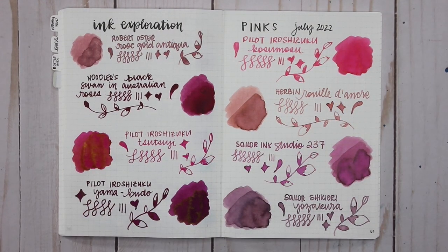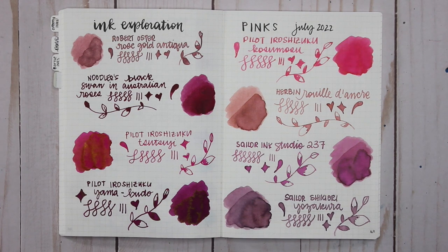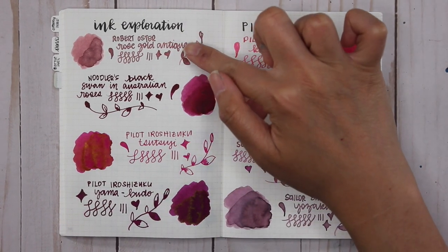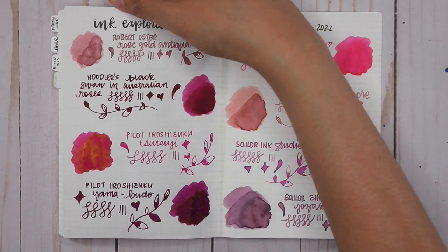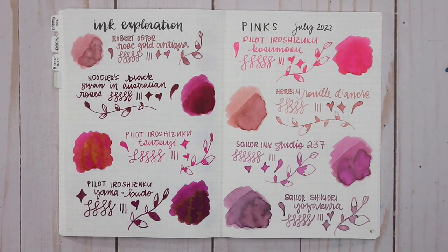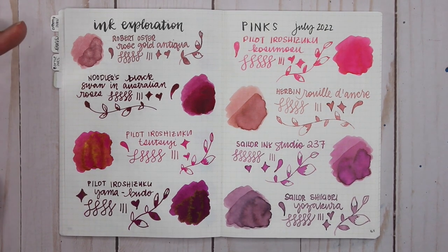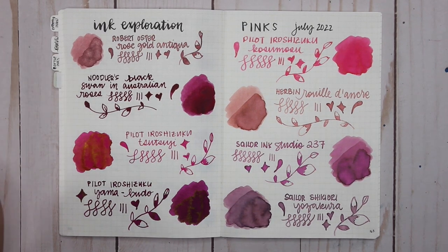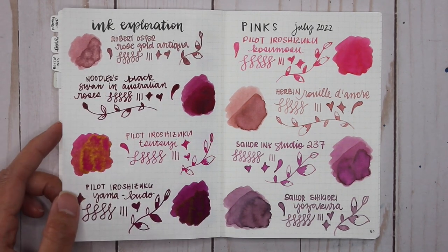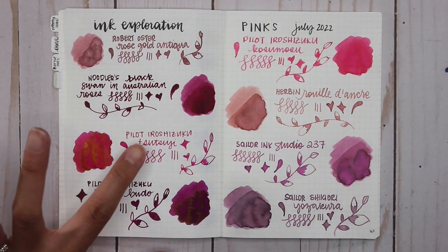So there are all of my pink inks — I'm surprised to even have that many because pink isn't normally a color I go for. The bottles are on one side and the samples on the other. I do love Rose Gold Antique — it's got that bronze shimmer and it's just gorgeous; I might have to buy a bottle. Noodler's Black Swan in Australian Roses is not really a favorite — I can see why people like it but it's just not something I'm drawn to.